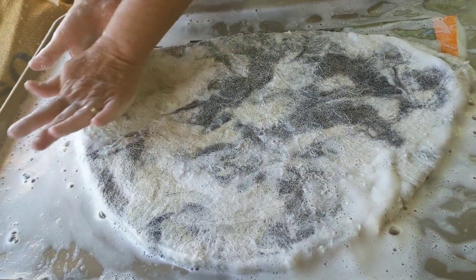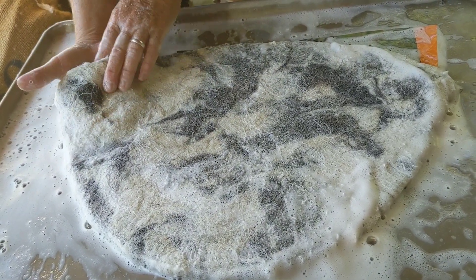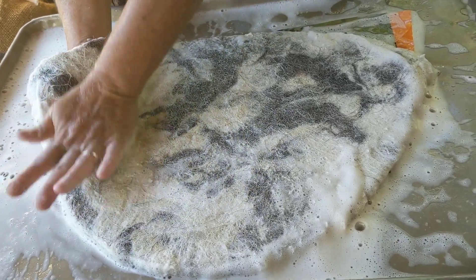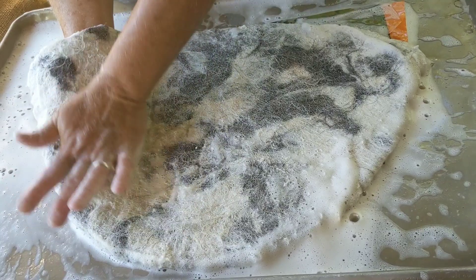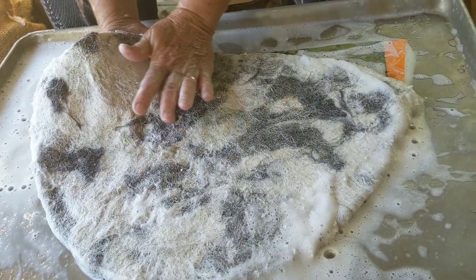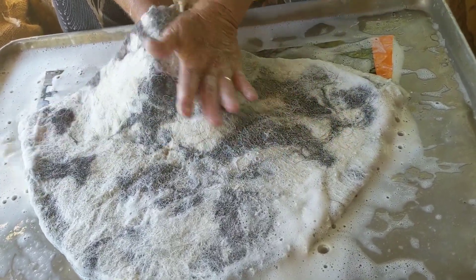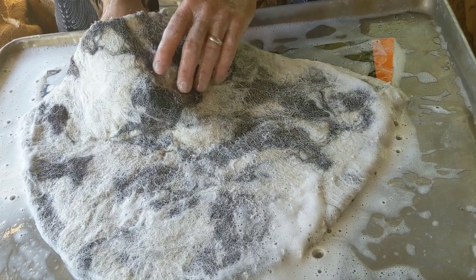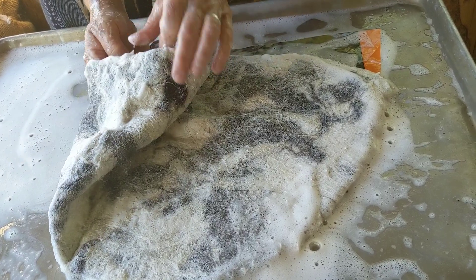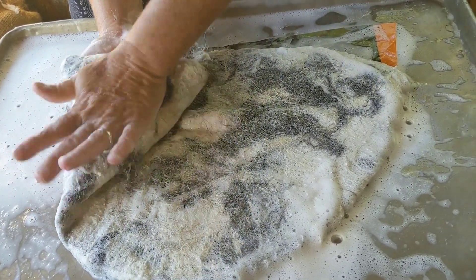Now we're going to palm on the outside with our fingers on the inside — this works like a little washboard to give some friction. We just palm like this, which helps felt the inside of the hat and harden the outside. We move right around everywhere on the inside of the hat. By the time we're done palming, the resist on the inside can be slipped right out. We also want to take and rub those seams nice and smooth.